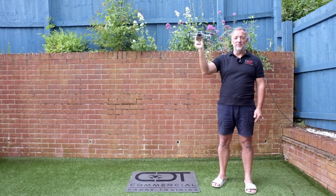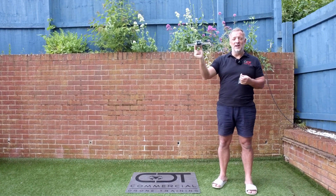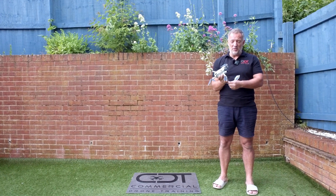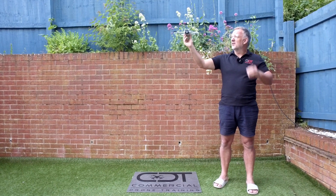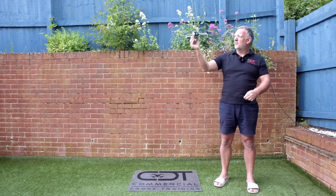Before we do anything, we just need to remember a bit of health and safety in relation to our eyes. You'd be quite foolish not to wear a pair of safety glasses if you're taking a drone off from your hand.